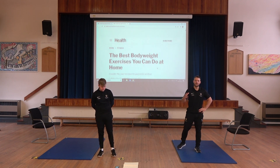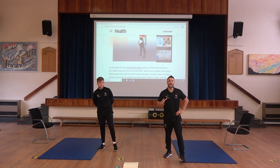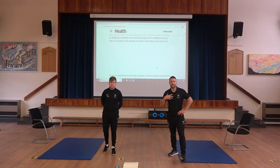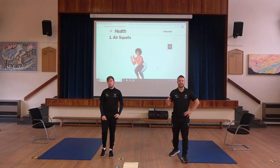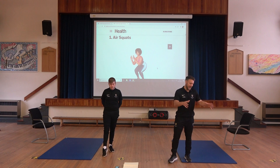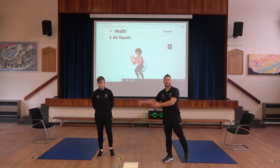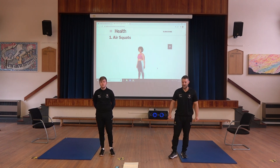First of all we're going to take you through a very brief warm-up, and then we have 12 different bodyweight exercises for you to work through. We're going to be working for 30 seconds and we're going to have a 30 second rest, in which we'll talk you through the next exercise. We've got two levels of ability — I'll do the more advanced level, and Mr. James is going to take you through the adapted, simplified version of each exercise.